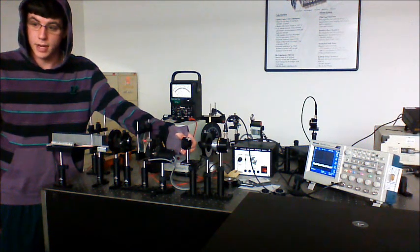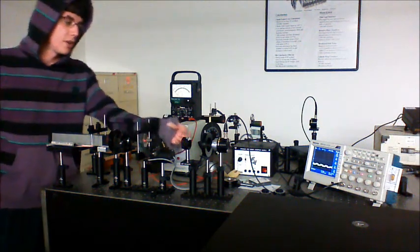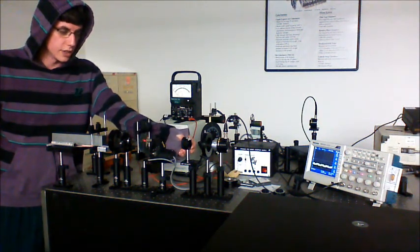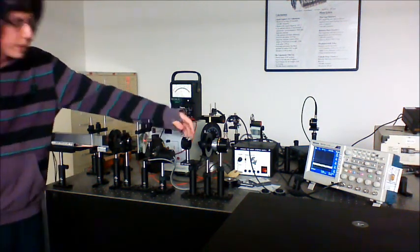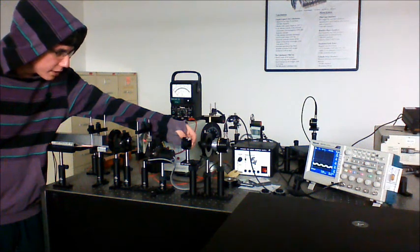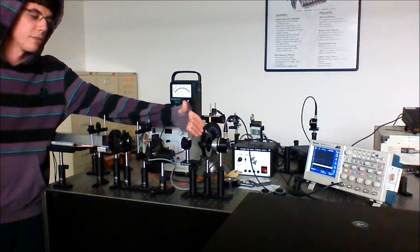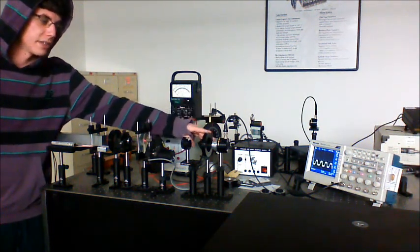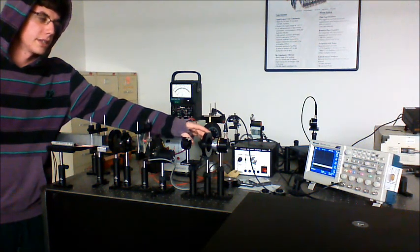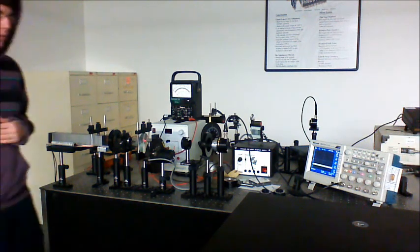At 90 degrees we stop. At each of those steps, we also take the Polaroid extinction angle. So at 15 degrees, we rotate the Polaroid until we get back to zero and record the measurement. The same process follows at 30 degrees and through the rest of the angles of the half wave plate in part one.